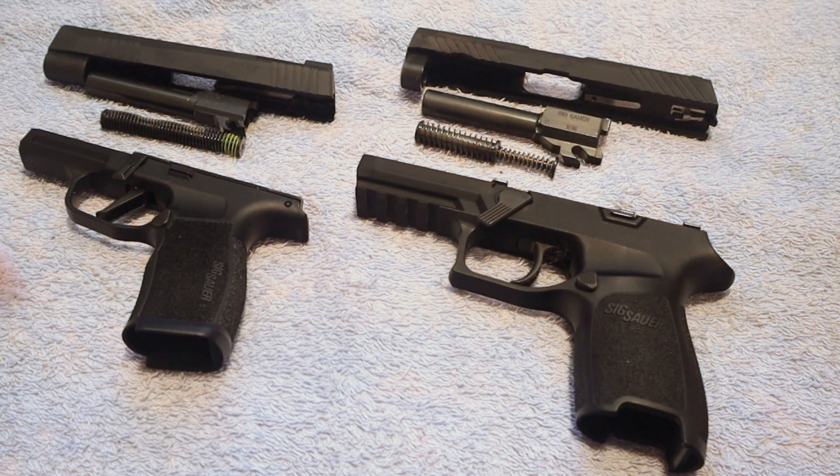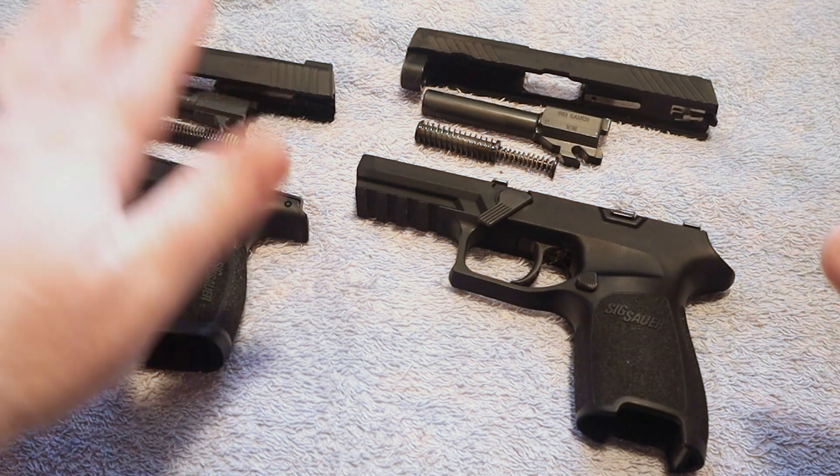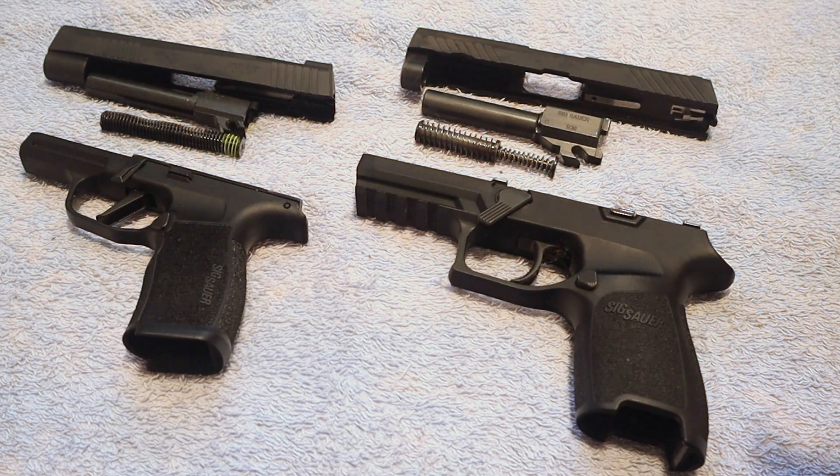Guys, this is just a quick comparison I wanted to do — let me know your thoughts down in the comments below. What are your thoughts on the 320? Are you worried it still has issues? What are your thoughts on the 365? Do you think it could face the same issues the 320 did? Thanks for watching, check out the rest of the videos on my channel, and we'll see you next time.